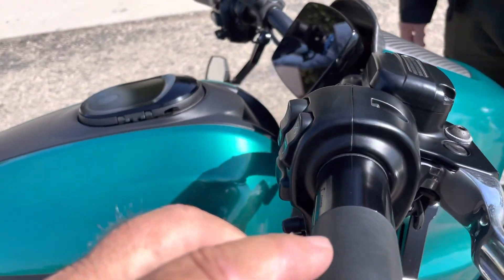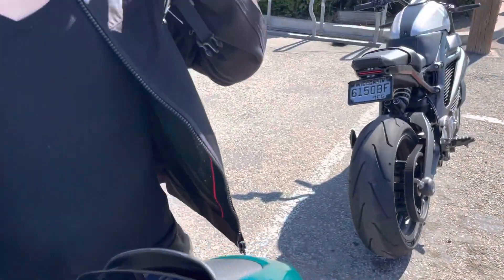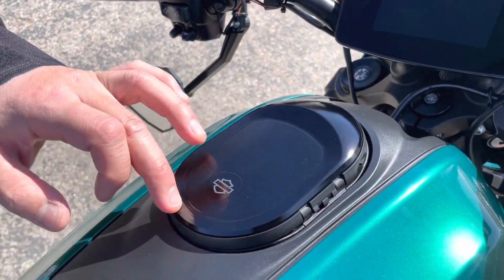I noticed the grips — are these LiveWire grips or Harley grips? Yeah, these are Harley LiveWire Rizoma grips. Rizoma cover too.